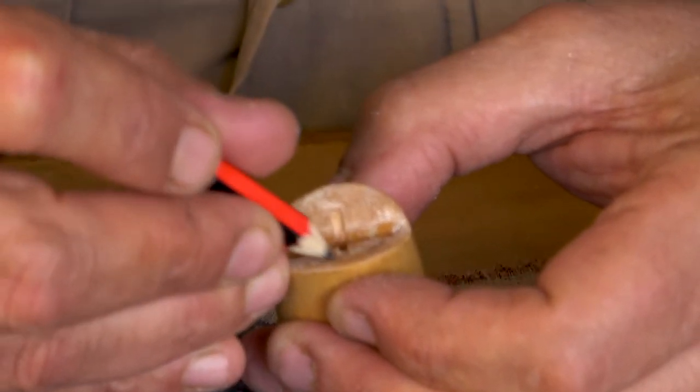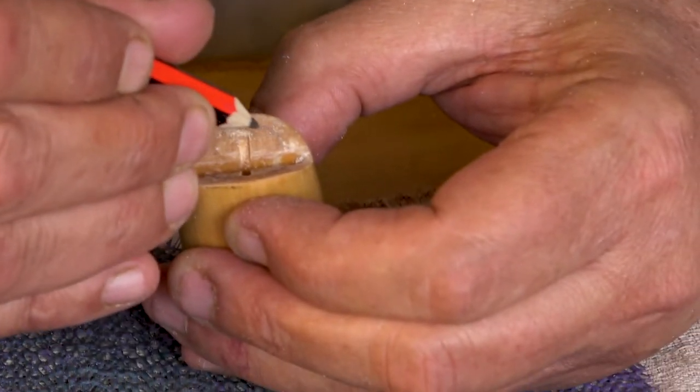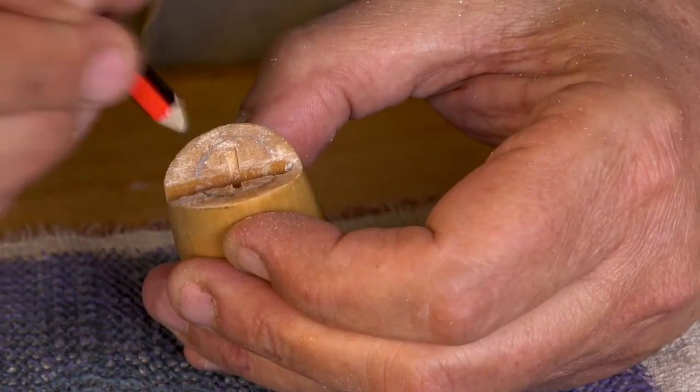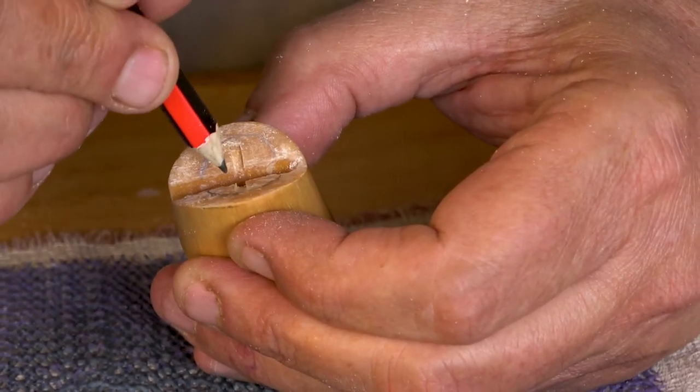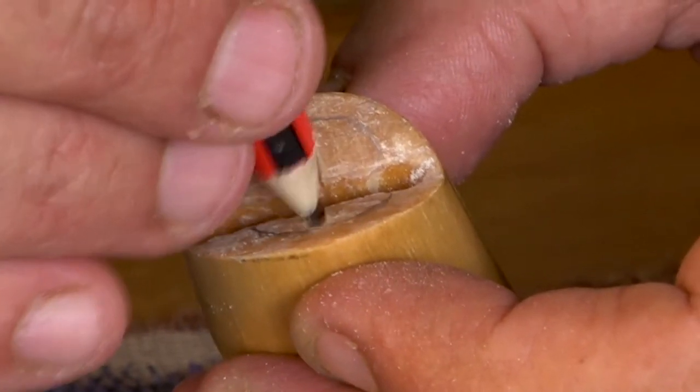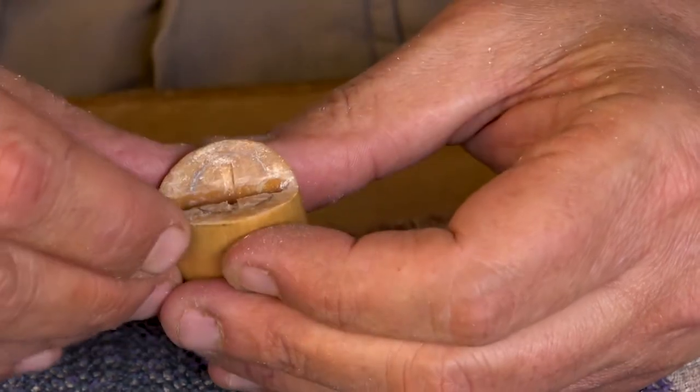Let me draw it for you — that section there has been reinforced with jacaranda dust and superglue so that you're not going to get chips out of these areas.